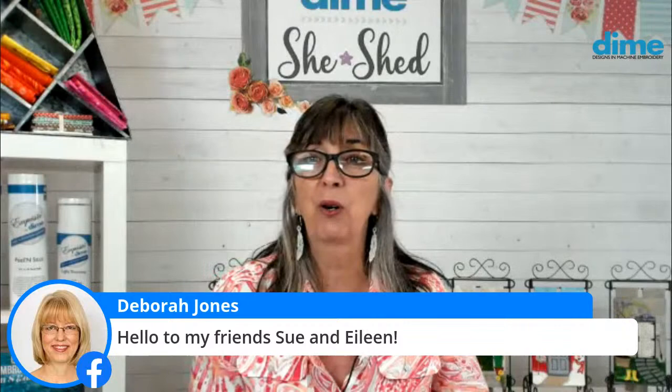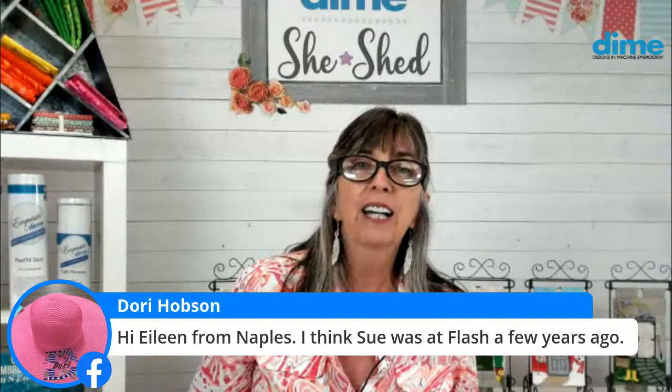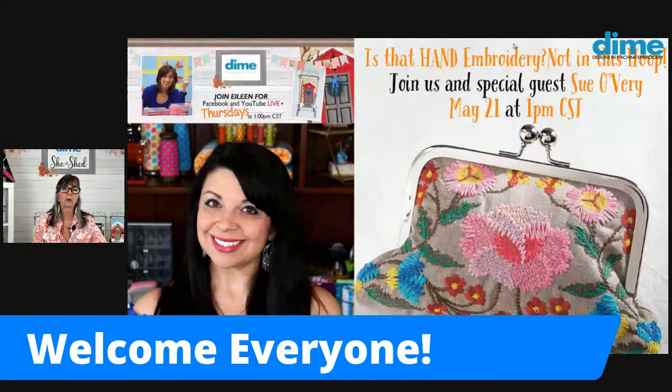Let me share my screen so you can see the new Dime Doors that are out. I'm going to share just a couple of slides of recent ones. I'm working on June's door and it's going to be apropos for just about all of us — fun colors, a little summery feel, a little seasonal feel. Let me pull off that banner so you can see exactly what we're doing.